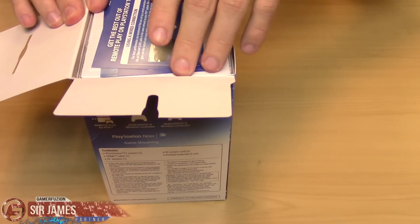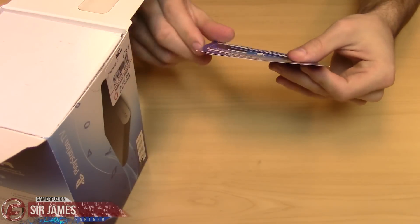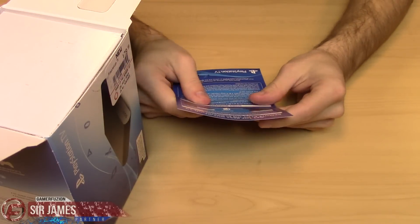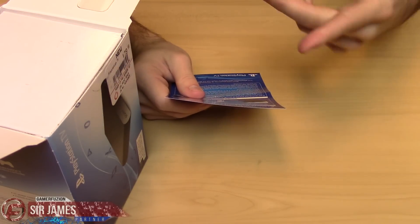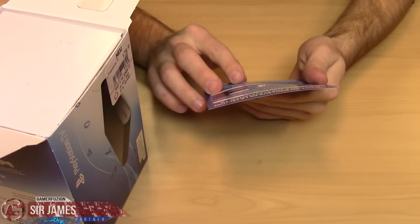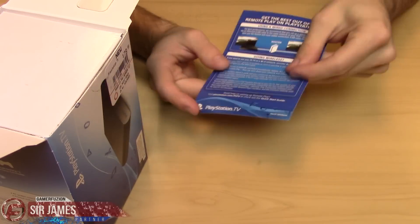On the top of the box we have some information here — it says get the best out of the remote play on PlayStation TV by connecting it with your PS4. Simple stuff, and it has it in two different languages.